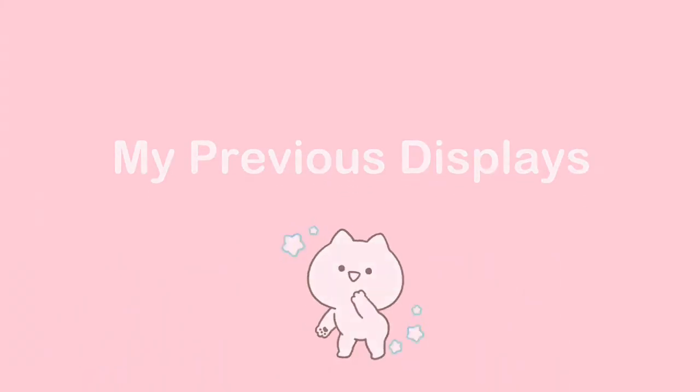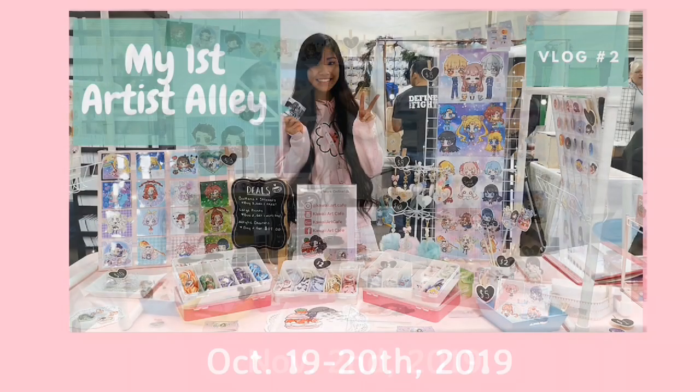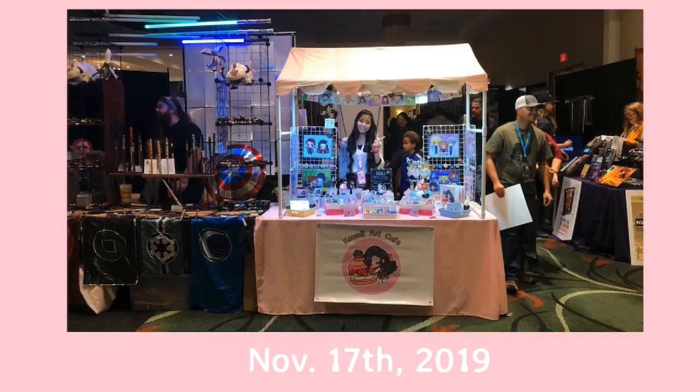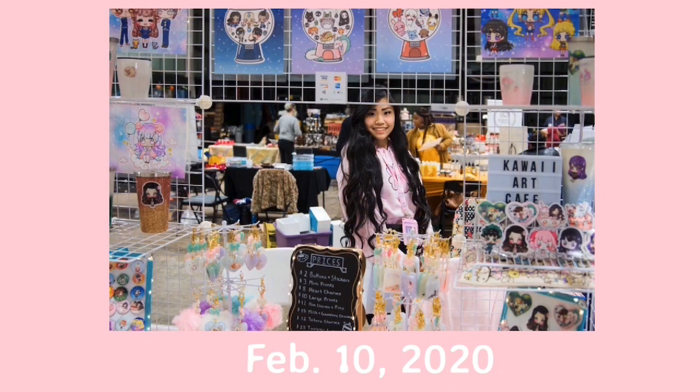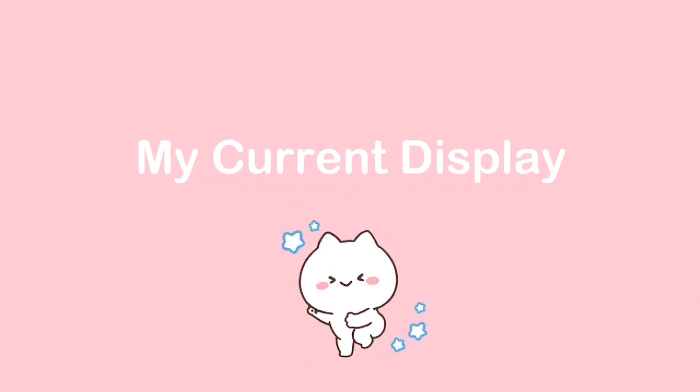Hi! I'm Kathleen! Welcome to Kawaii Art Cafe! So I've been a vendor for about half a year now, and here are some of my table displays at the five cons that I've been to so far. And in this video, I'd like to show you my most updated table layout as of spring 2020.